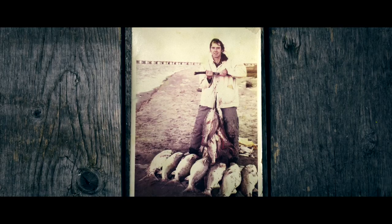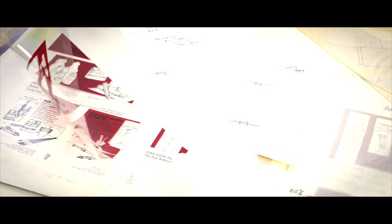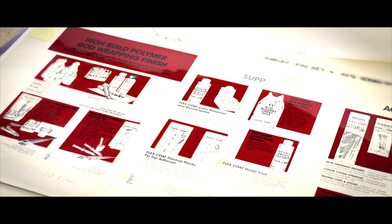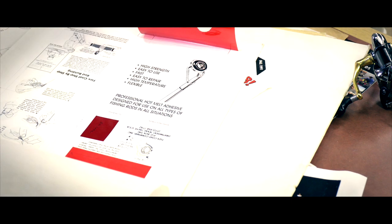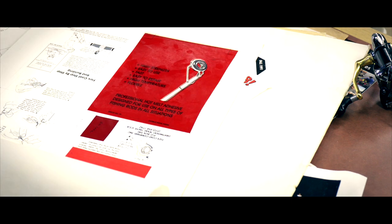I called Walter down at Sporting Goods and asked, 'Hey, what's the AFMA show?' He said, 'Roger, that's the American Fishing Tackle Manufacturers show — you ought to go to that.' I had already done some shows selling my custom rods in Houston, and a booth only cost around $150 to $200 bucks, so I thought it couldn't be too bad. And I'd already sold a lot of finish in Houston, so I had some money.